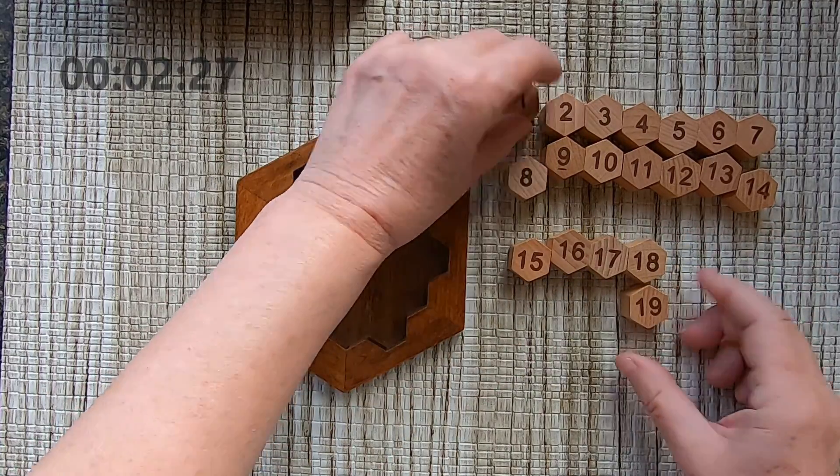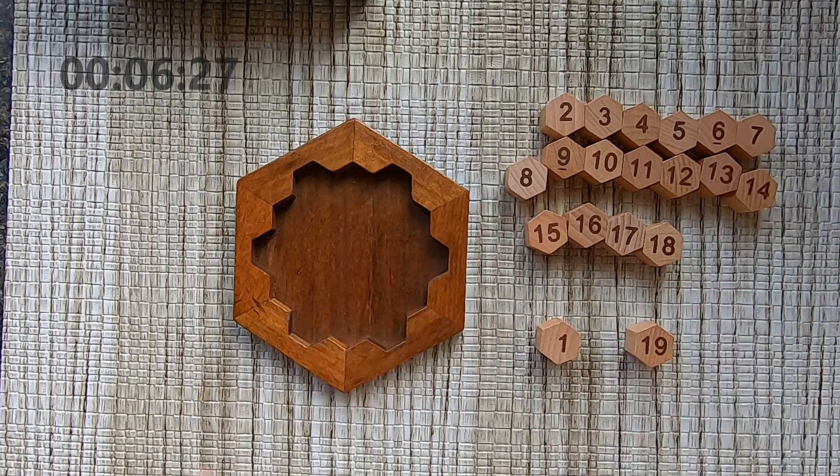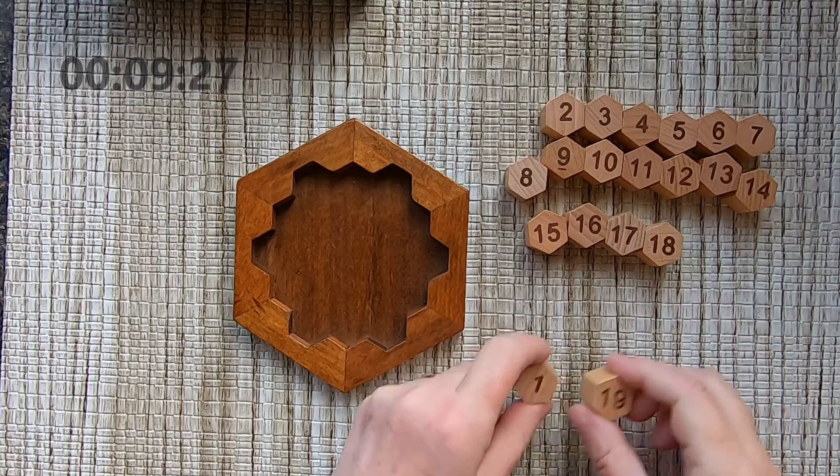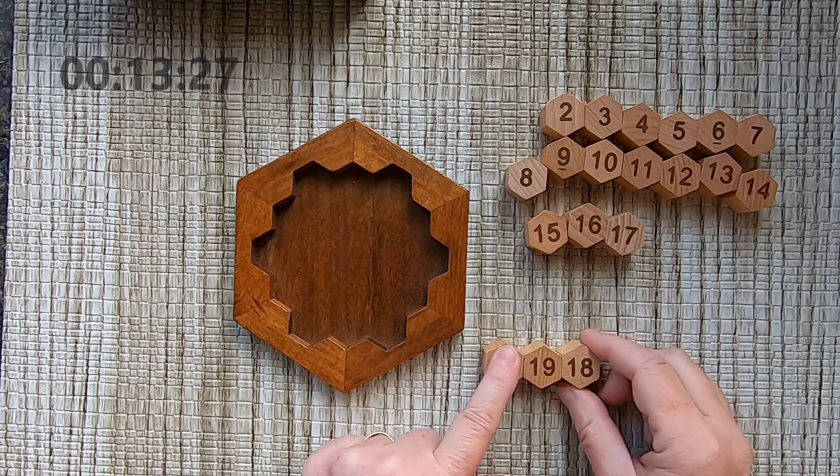The smallest number is 1, and the biggest number is 19.